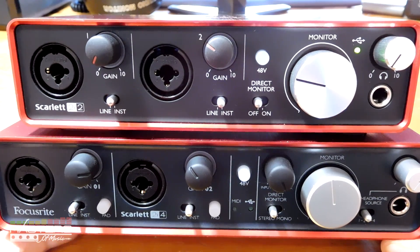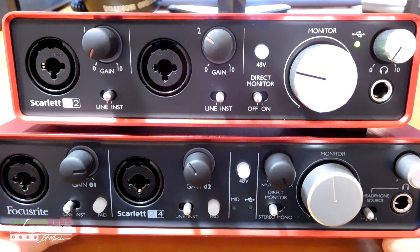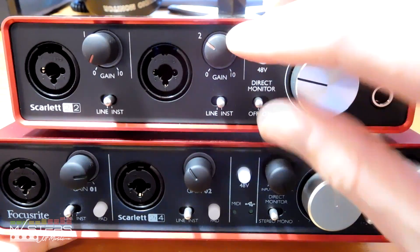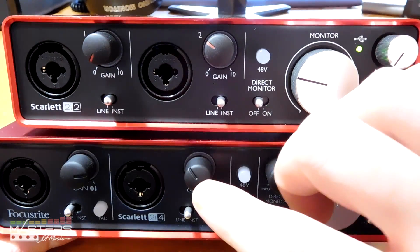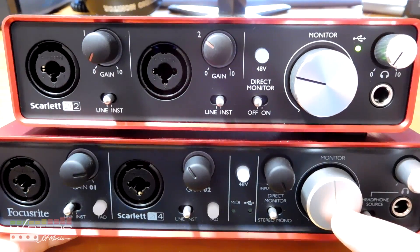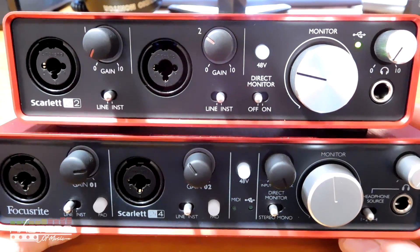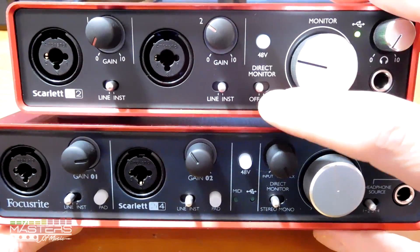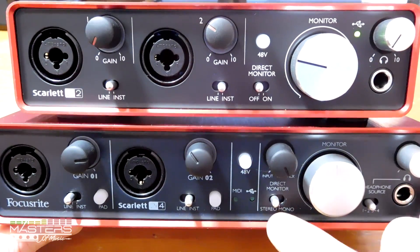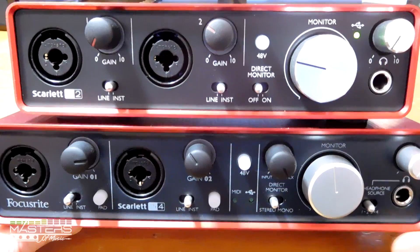First, let's talk about the differences between the first and second gen devices from a visual standpoint. They added new lines to the gain knobs — before it was just an indentation, so it wasn't too easy to see. Same goes for the monitor knob. I do like the added contrast with those. We've also got added contrast with the writing; it's easier to read everything on the second gen than on the first gen, which is a little more gray and harder to read.